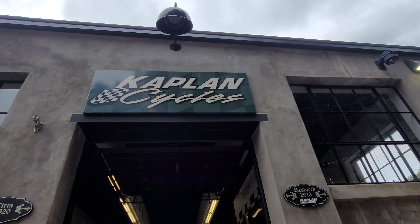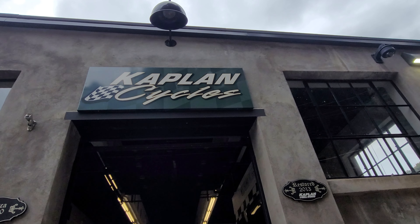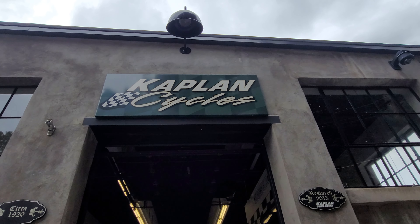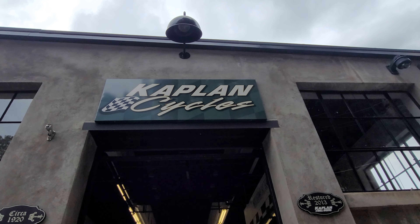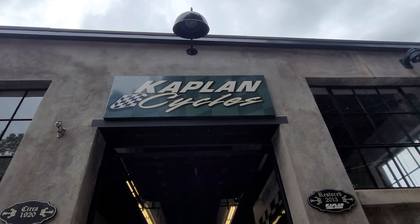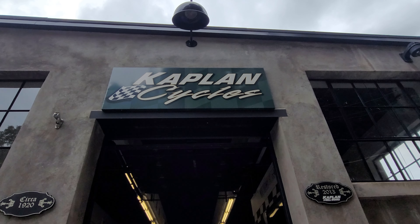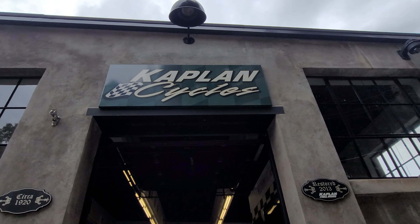Alright guys, always remember to like, share, and subscribe to Kaplan America on YouTube, Kaplan America on Instagram, and also Kaplan Cycles on YouTube. Like, share, and subscribe — hit that bell button so you'll get full notifications when new videos are uploaded. Also, Kaplan Cycles is a one-stop shop for all 2023 Gas Gas models, ranging from the MC65s all the way to the 450F Troy Lee Designs Bam Bam edition.